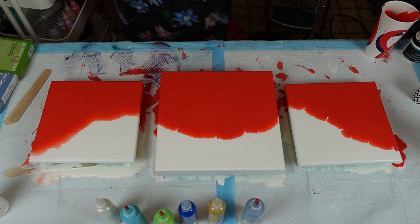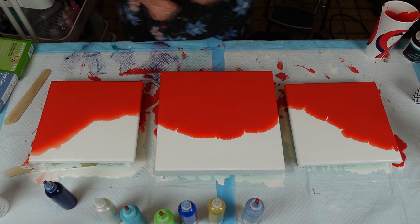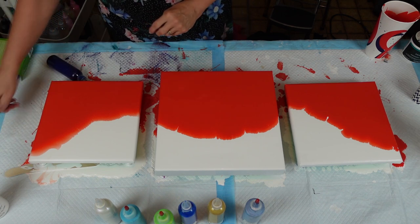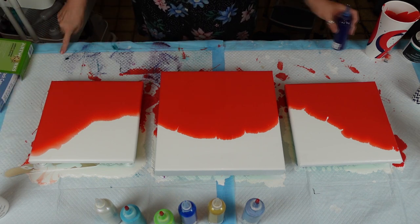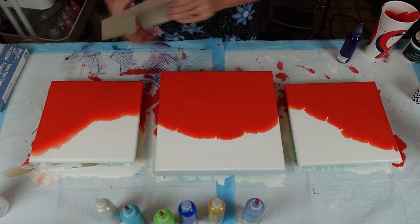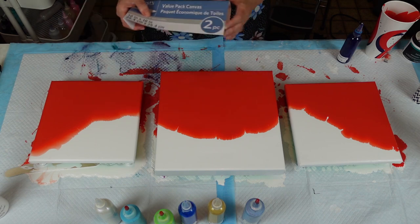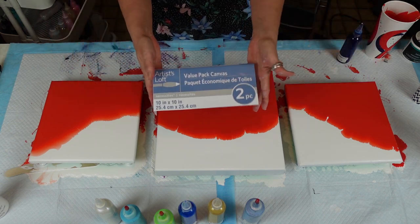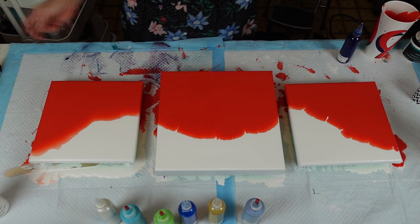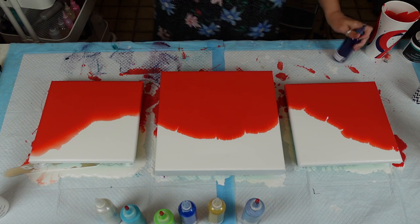My center one is a 12 by 12 gallery wrapped dollar store canvas, and I love that dimensional aspect of it. And then the two ends are the Artist Loft two-in-a-pack 10 by 10 canvases. I'm still picking gold glitter off from the other day. All right, let's get this started.